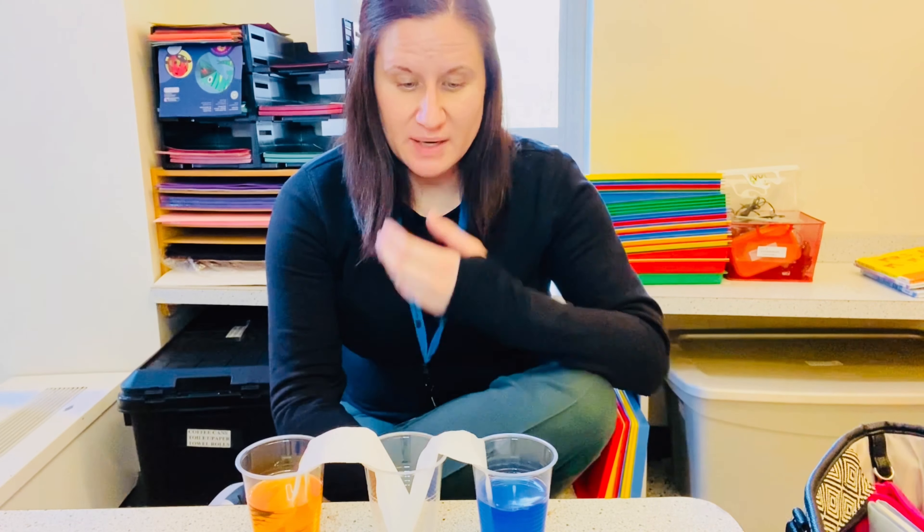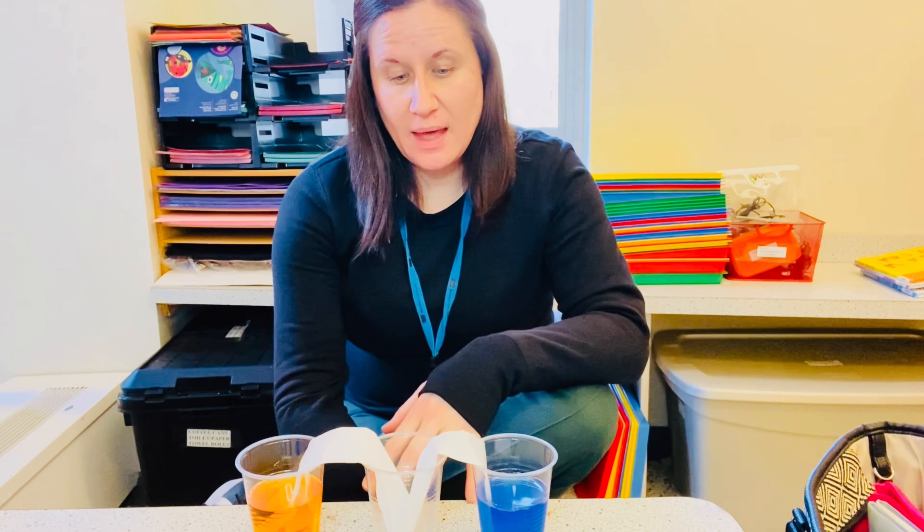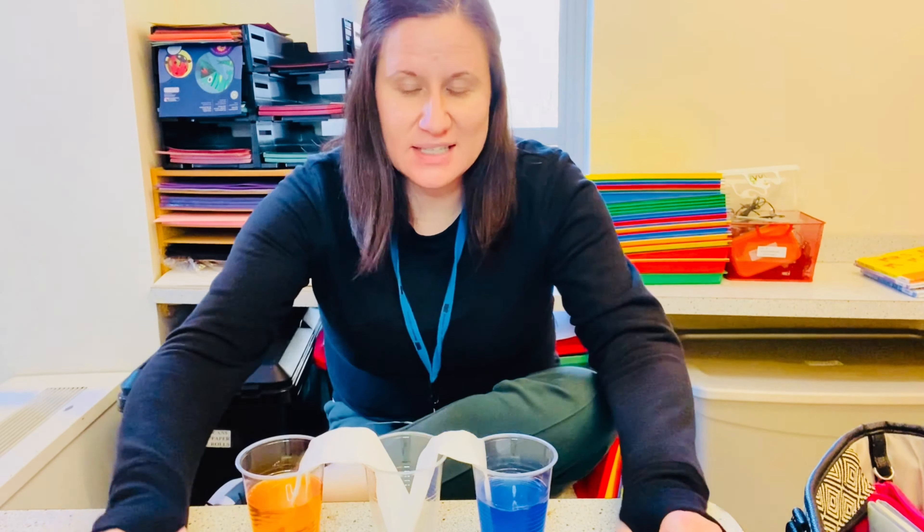Now that our experiment is set, it's time for our next job. As a scientist, you make observations and you make a hypothesis, or a prediction — that means an educated guess of what you think is going to happen. Do you think the water is really going to walk or travel into the middle cup? Do you think the colors will change or stay the same? Make your prediction first, then go back and make your observation.